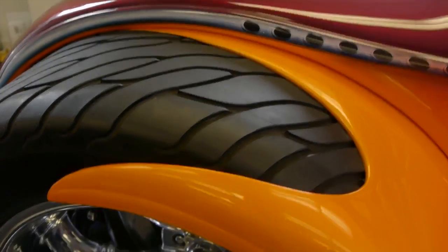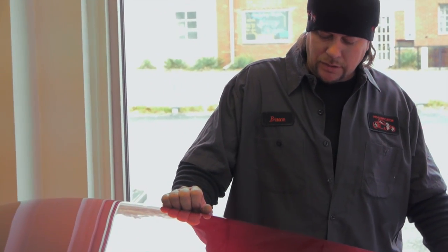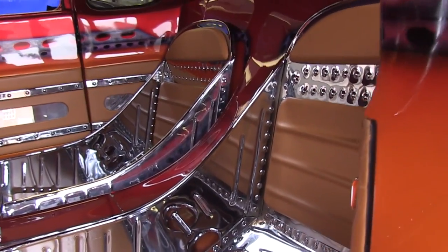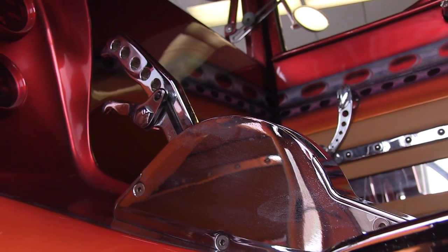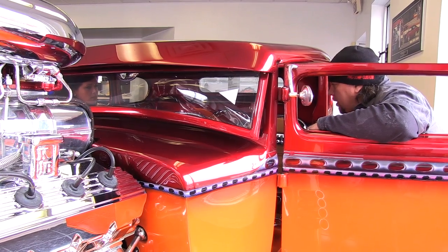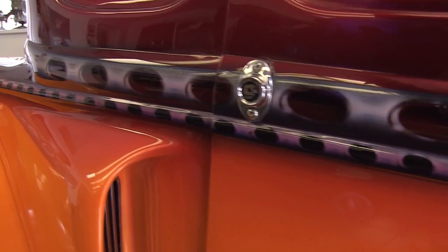My favorite part of the Radical Rod is the interior. So exactly how did you come up with this? I wanted to come up with kind of an industrial look. If you look inside, it's got chrome bomber seats that are kind of molded in with a center console that molds up to the dash. And what I did is I brought the outside paint inside exactly the same, with the stripe following all the way through.